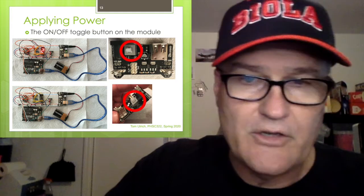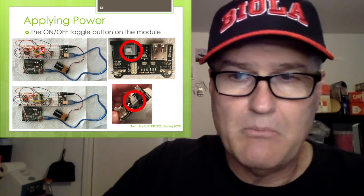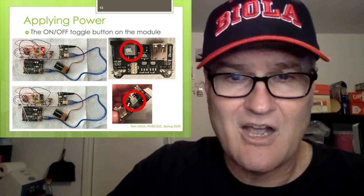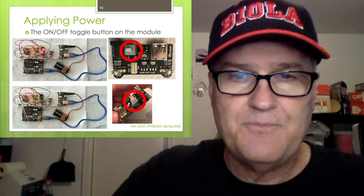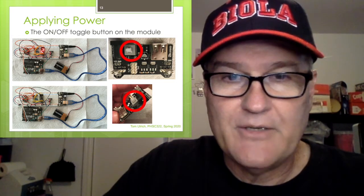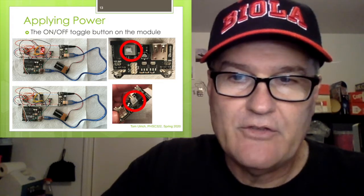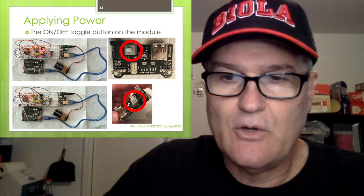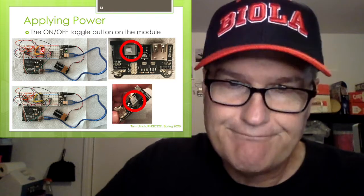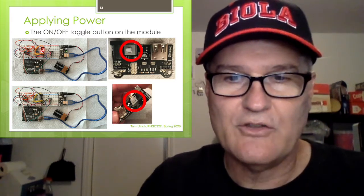There is an on/off switch on the power supply module. It's a toggle button you push to switch on and off. If you hook everything up and nothing comes on, check whether the switch is off. I'm showing it from two views — push the button and it's on, push it again and it's off. You've got to put the on/off switch in the right position.